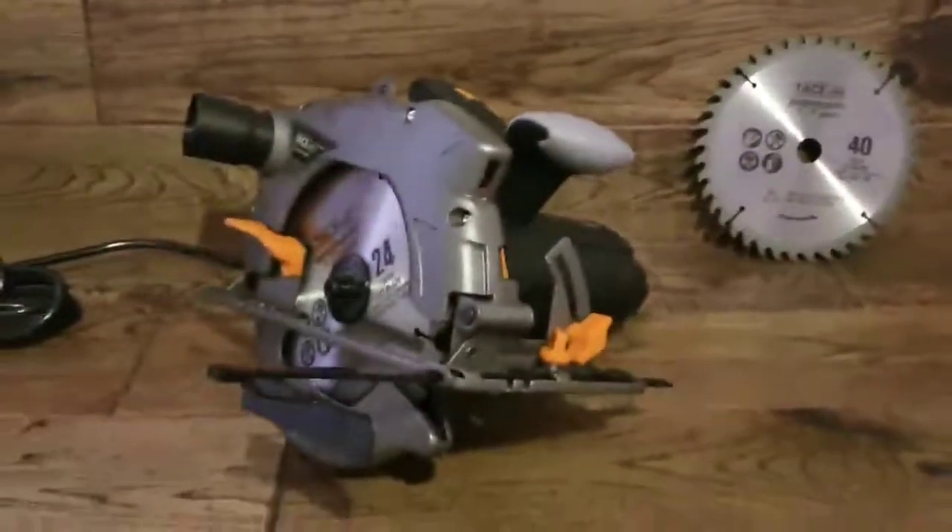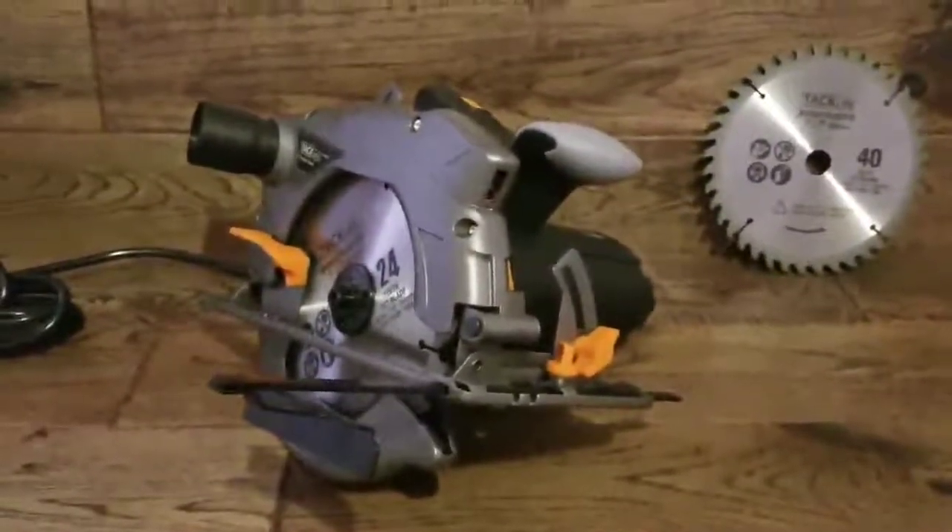Let's go ahead and see this circular saw in action. This is an idea of what the laser looks like in a lit room. Although out in bright sunlight you can't see it too much, so it's only really effective in a garage or maybe during morning or evening hours.